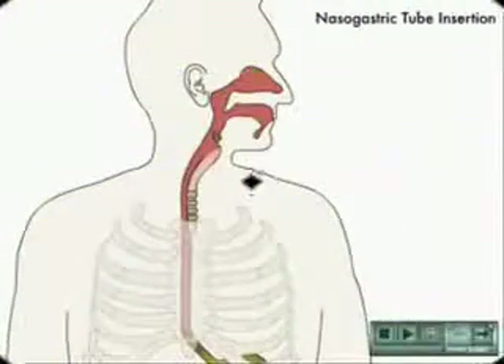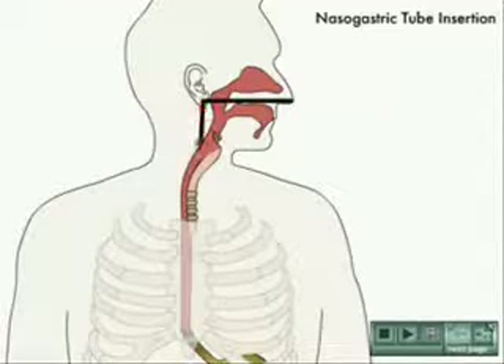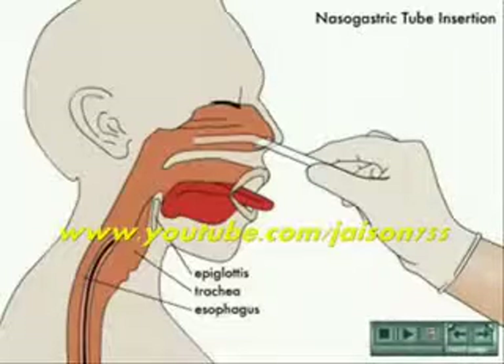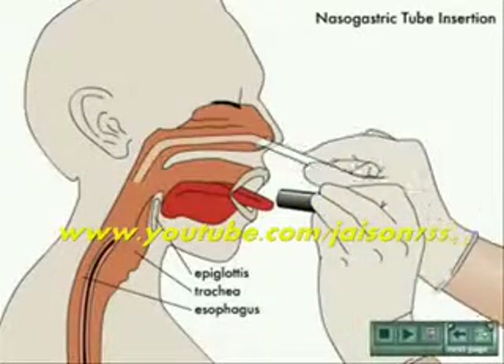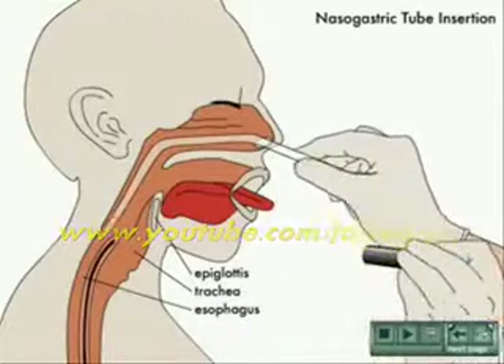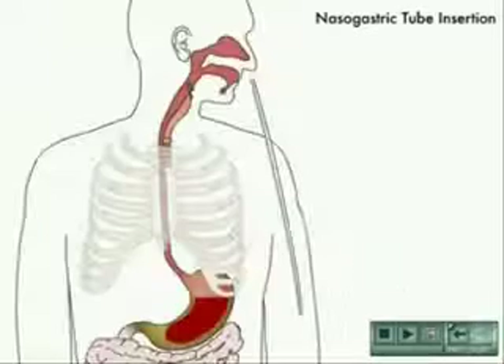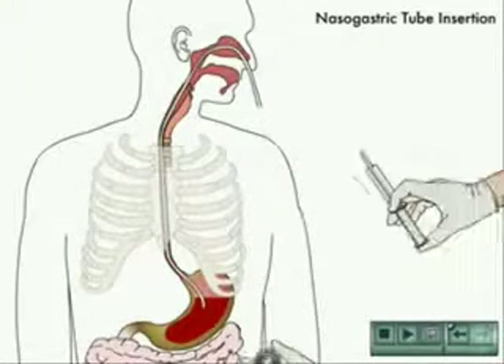A tube is measured against the person to determine the approximate length to be inserted by measuring the tube from the tip of the person's nose to their earlobe and from there to the xiphoid process of the sternum. The tube is marked, or a pre-existing colored band is noted.